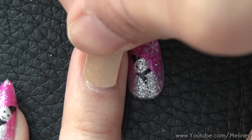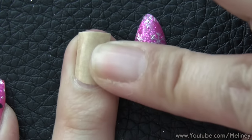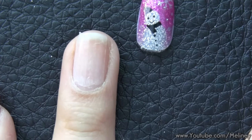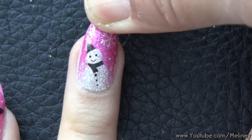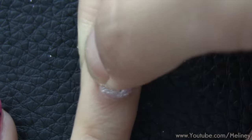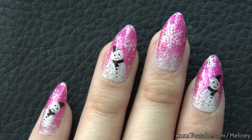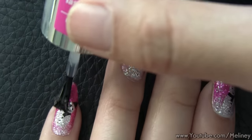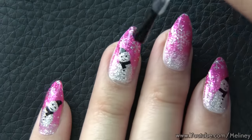Once the nail is ready, apply the double sided nail sticker onto your nails and press the false nails firmly to secure. To make the nail wrap last longer, apply top coat all over and around the nail edge to prevent peeling.